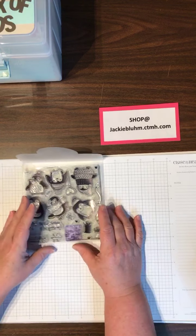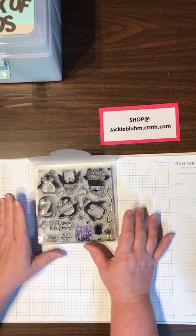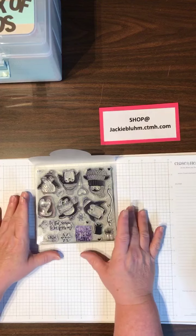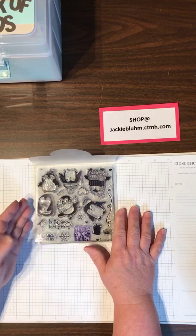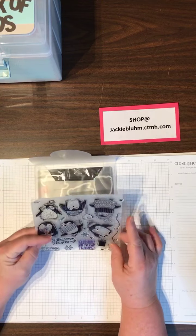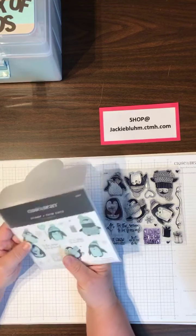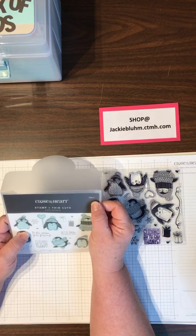So, I finally got this absolutely adorable one — I had to have it from the catalog, well, one of a couple. I just love all these little guys or girls. I love all these penguins. It's a stamp and thin cut that I got, and it is Z3917.